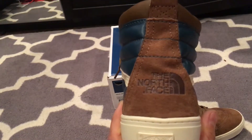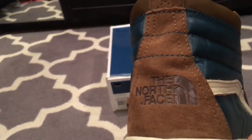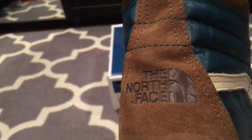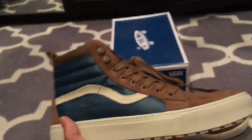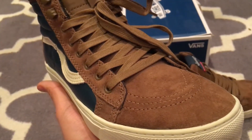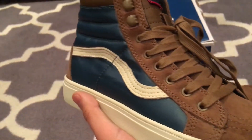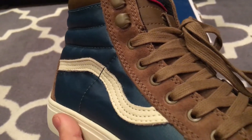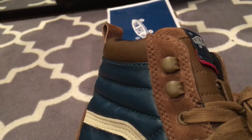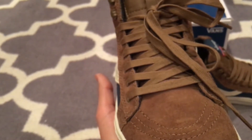In the back portion of the shoe we have that toast suede — very good suede — with the North Face branding in the back. You can see that deep teal and toast for the toe bumper and the eyelets as well. The top two eyelets are metal, kind of like a boot style, with those deep toast laces included.